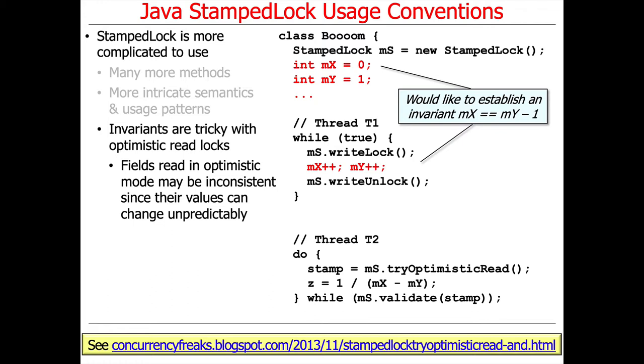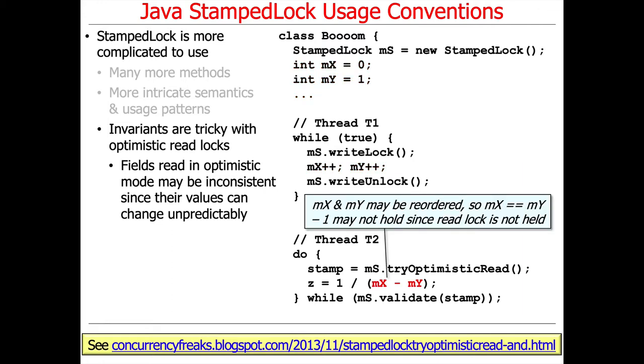If you take a look, you can see in thread T1 we have a loop where we're going to acquire a write lock, update the state of mx, update the state of my, and release the lock.